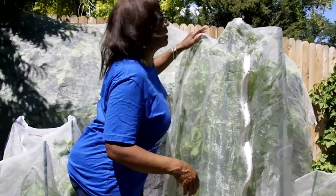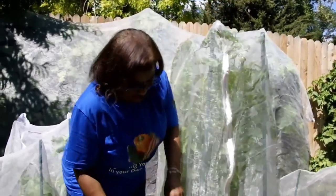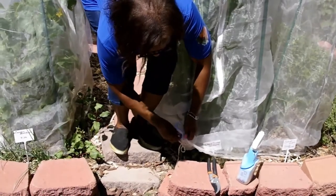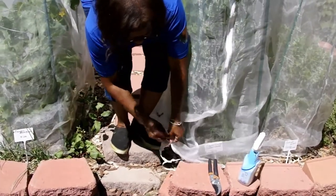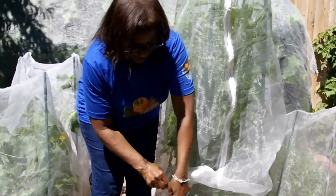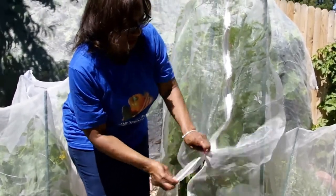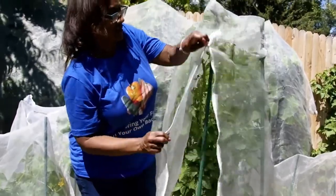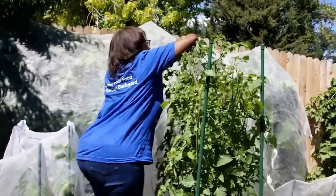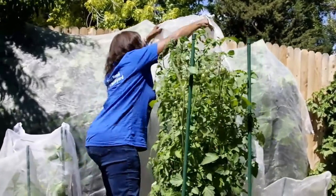This covering is awesome because all I have to do is just untie it here and zip up the mesh covering, and then this allows me access to my tomato plant. As you can see, my tomato plant is free of insects and free of pests.